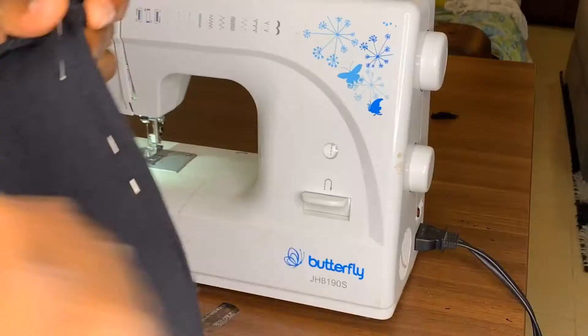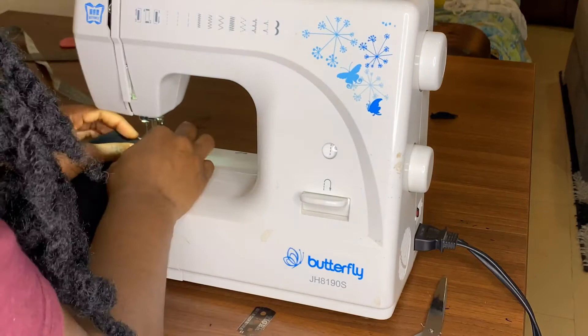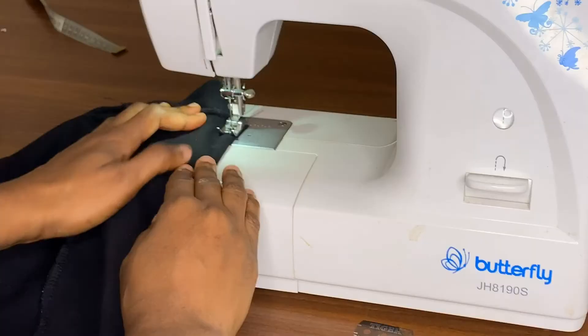This part I'm basically trying to show you how to insert or sew the dart. I hope this helps a little bit.